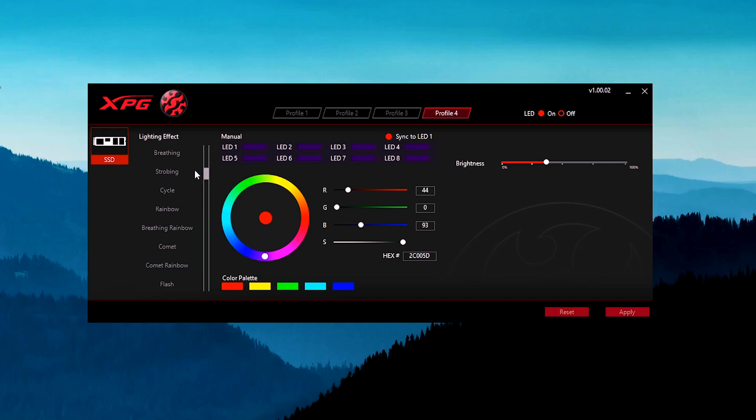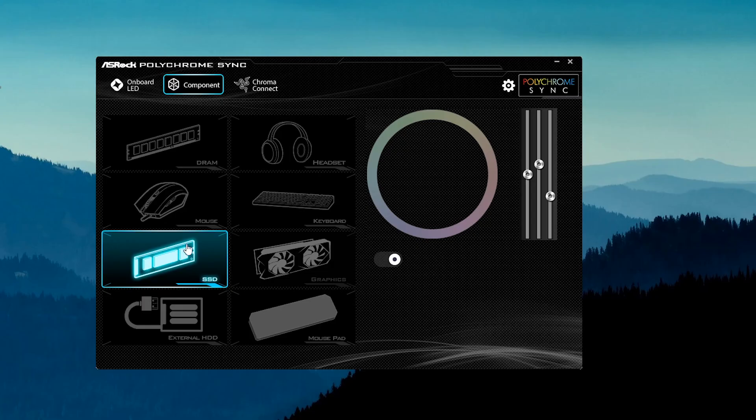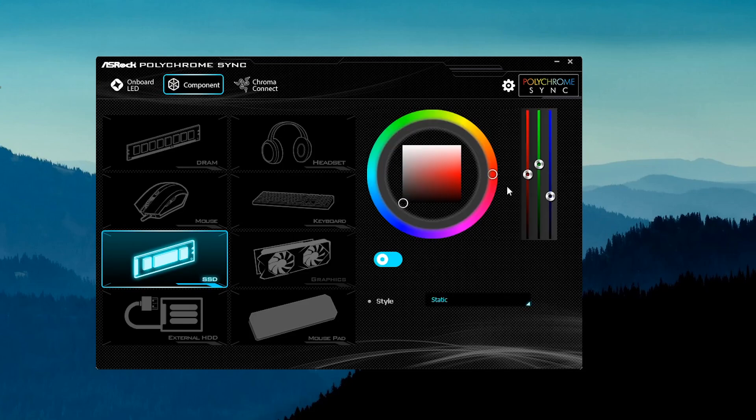The RGB controller has XBG software which is very intuitive and responsive. This software has different types of RGB effects and different profiles. You can also use the RGB software with ASUS Aura, MSI Mystic Light, and ASRock Polychrome RGB.